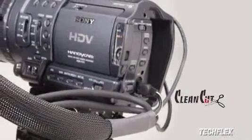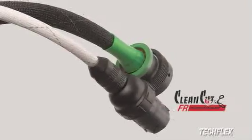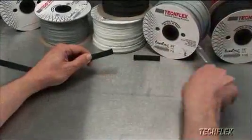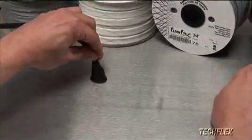TechFlex Clean-Cut Sleeving is designed for ease of installation when a hot knife is either unavailable or impractical. When cut with a scissor, the specially engineered filaments will tend to cling to each other, minimizing end fray during installation while still allowing full expandability of the sleeving.